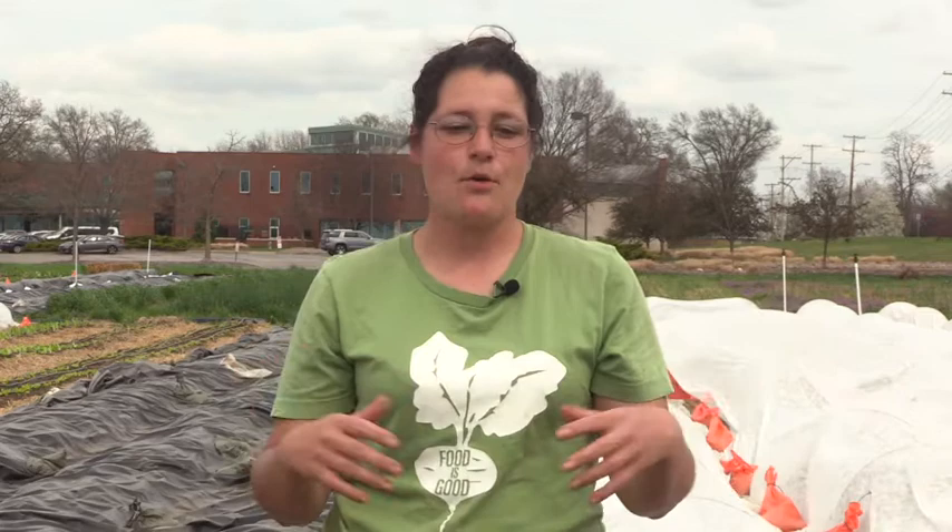In addition to collard greens, kale, and cabbage, we also use insect netting on things like cucumbers, which we eat the fruit from. When we use insect netting on cucumbers, we cover the plant right after we plant it, just like we do the collards. We let it live and grow and thrive under the insect netting until it begins to flower. Once it flowers, we take the cover off and let insect pollinators reach the blooms so they can pollinate the flowers, which gives us the cucumbers. If we left the netting over the cucumbers while they were blooming, we would get far fewer cucumbers.